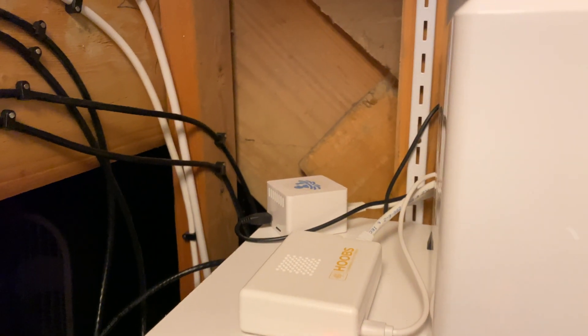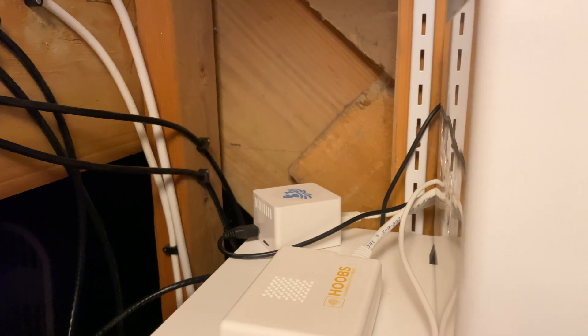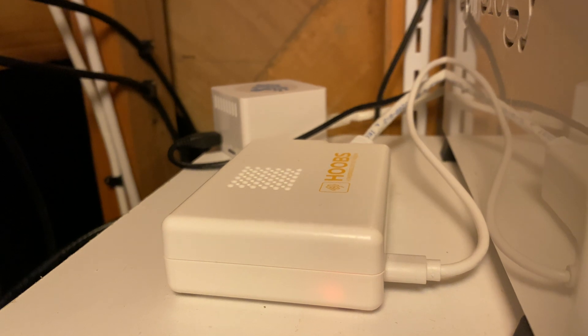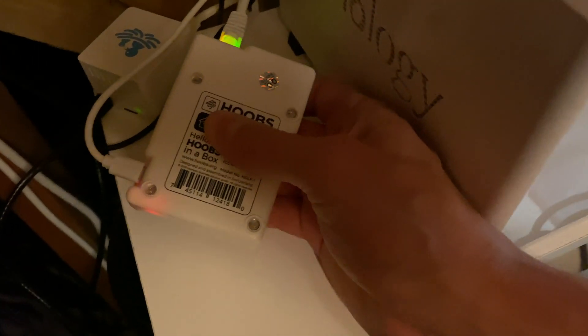Why would you want to buy HOOBS versus setting up Homebridge yourself? I'm a developer — I've done plenty of things that make me very comfortable managing a Homebridge server on my own. I can totally manage the JSON config, SSH into it, and do anything else to get Homebridge up and running and maintain it over time. That said, even though I can, it doesn't mean that I want to. It is really nice to have HOOBS just kind of take care of that problem for you.